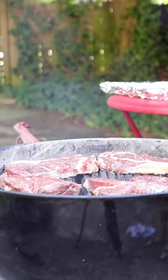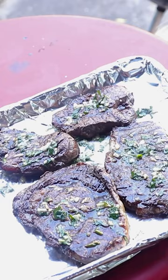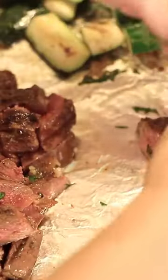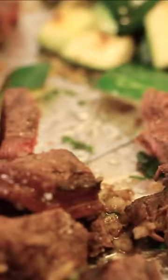After two or three minutes they're looking ready to flip. Medium rare is soft, but it bounces back at you. Off they come onto the tray that we smeared with more garlic butter. I'll just toss all the pieces in their own juices and the melted garlic butter. Each piece is just soaked in summery, smoky, buttery, garlicky deliciousness.